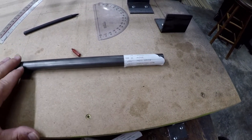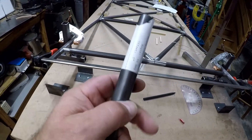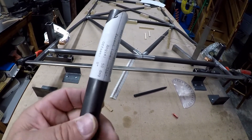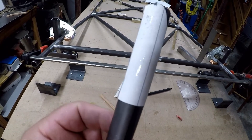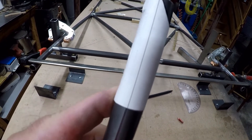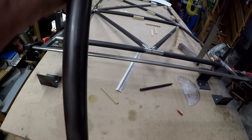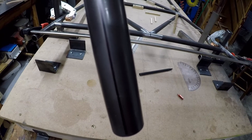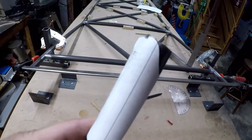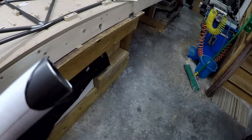That's going to be the centerline of your tube. Once you slip the template on, you can find one of those lines and clock the bird's mouth to that line, so that when you go to the other side of the tube you have a reference as to where things are coming in. That really works out nice.